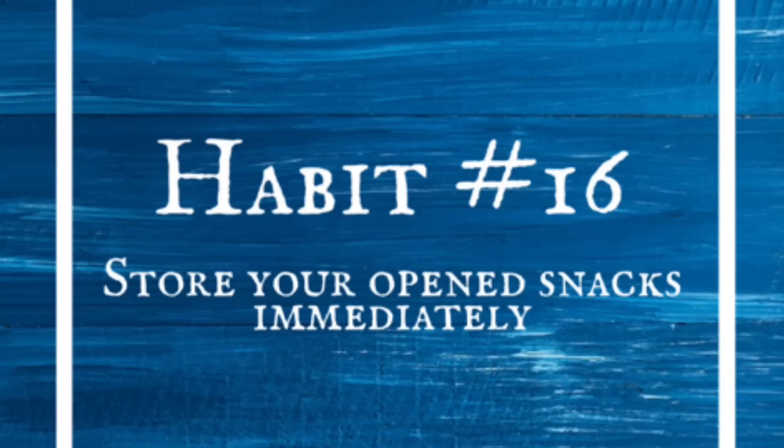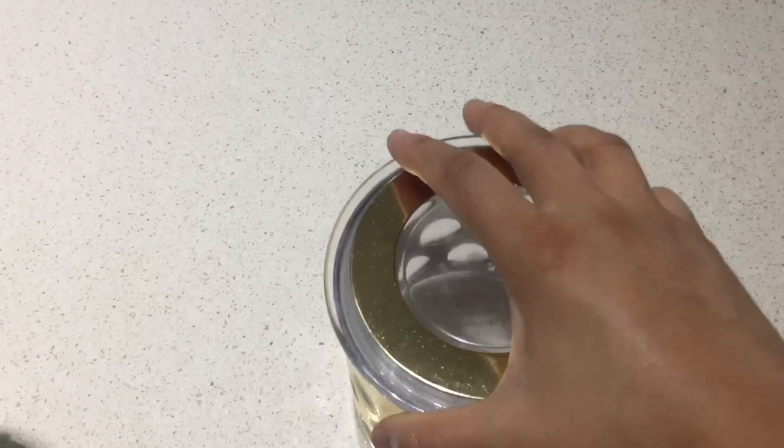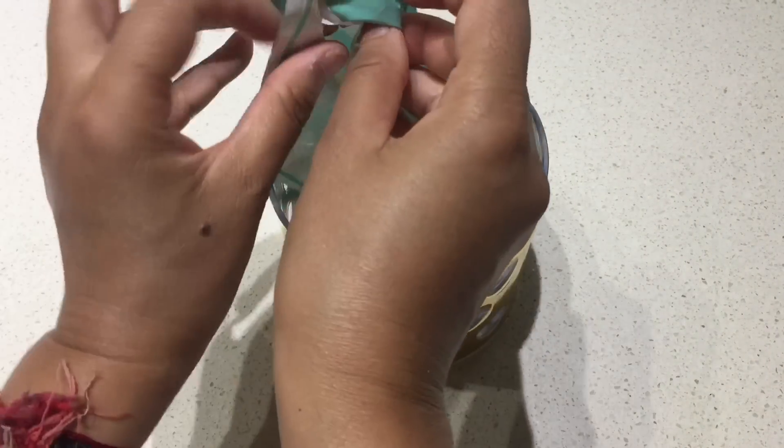Store your opened snacks immediately. Never leave snacks once opened in your pantry — store them in an airtight container as soon as you open them.